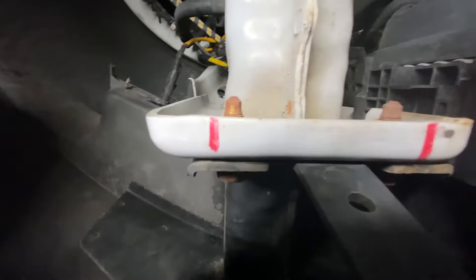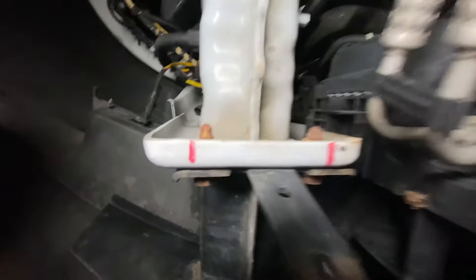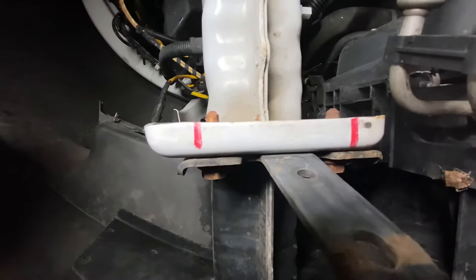We're just under the driver side bumper right here, and you can see we have the frame that meets the bumper right up here. We've got these two lines — that's where the bolts are that we need to remove. We're just using our 15-millimeter to remove those bolts, and we'll slide our bracket in place.